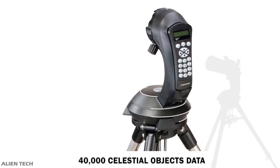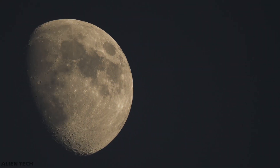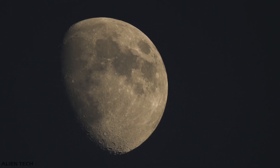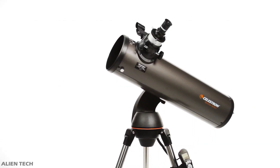The telescope comes with a computerized GoTo mount which has data of 40,000 celestial objects. The mount that comes with the 4 SE has a built-in wedge, which is helpful in polar aligning your telescope and very useful in astrophotography. The total weight of this telescope is 23 pounds. With this telescope you can see the Moon, planets, star clusters, dark surface features on Mars, the rings of Saturn, and many faint comets and brighter asteroids.